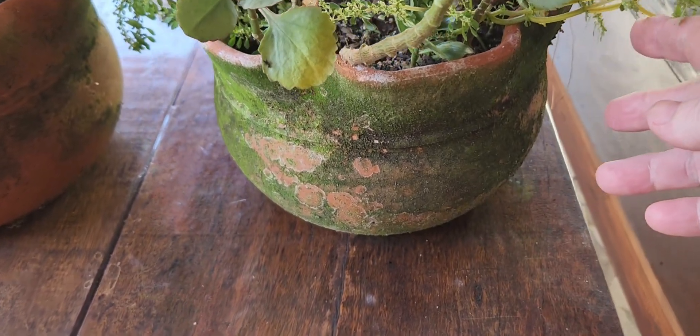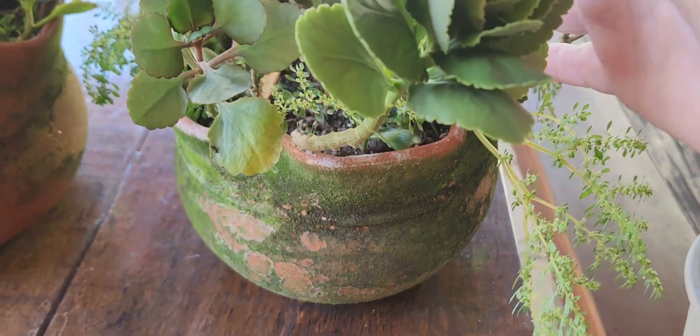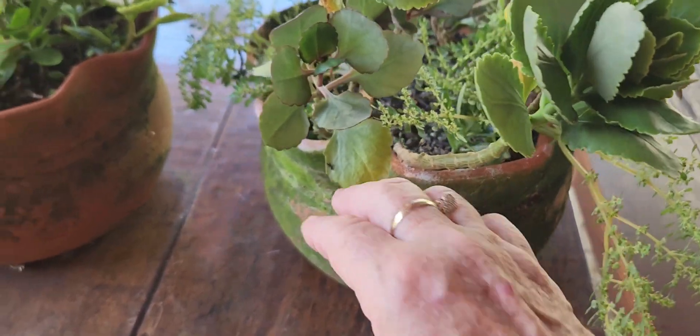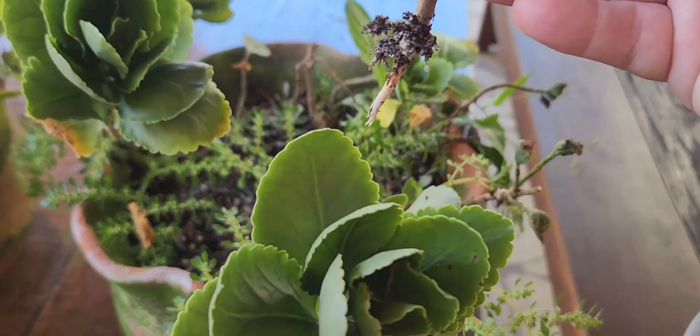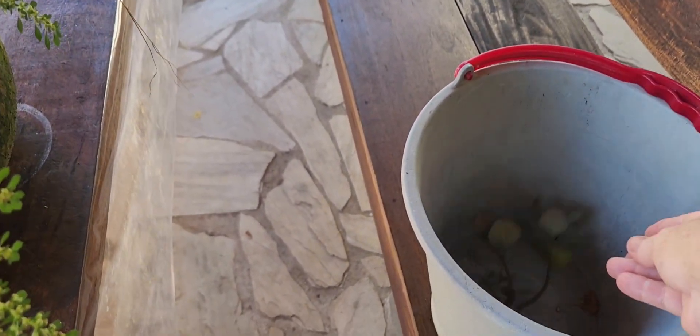Look at this situation, guys — it's very bad, look. The plant has nothing, nothing at all. So what I'm going to do? I'm going to take everything out of this vase here. I'm going to take it all down.